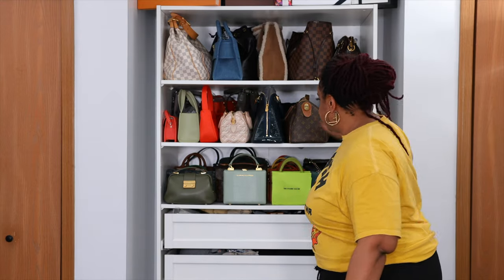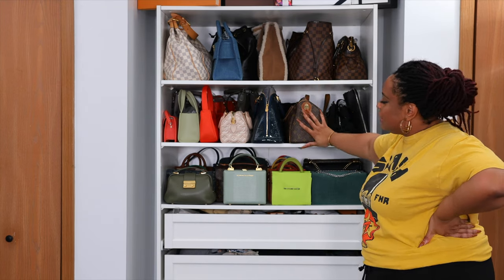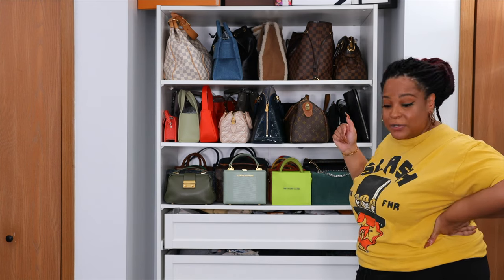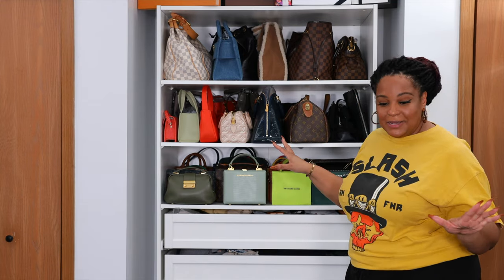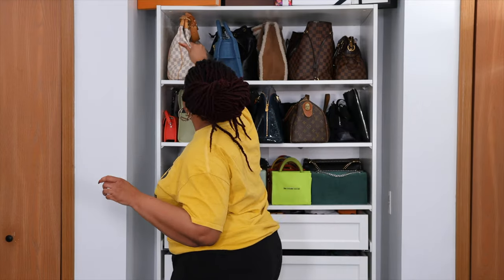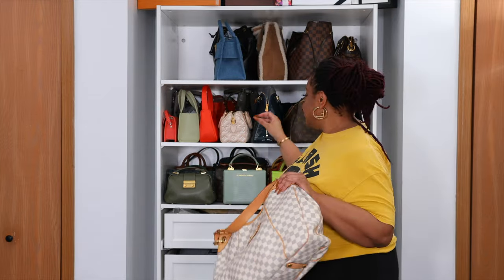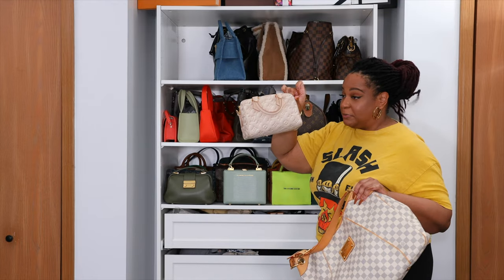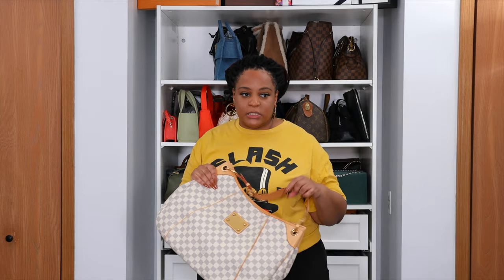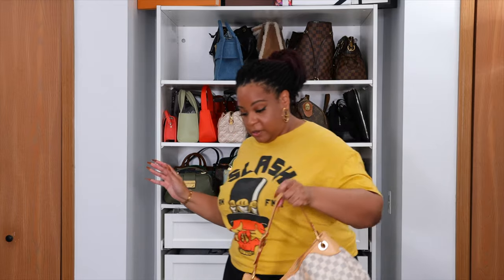This has been on the back burner for a minute, but because I purchased so many bags in 2022, I really need to do this. So this is going to be a bag declutter slash reorganization because some of the bags I purchased recently haven't hit this shelf. My plan is to put all my big bags here, medium-sized bags here, and smaller bags here. I think I'm finally going to let my Galliera go because she has the Speedy 20. So yeah, we're going to get rid of her.